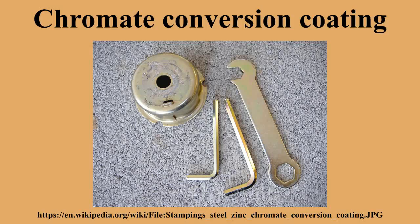Iridite NCP is a non-chromium type of conversion coating for aluminum substrates. The most commonly referred to standard for applying chromate conversion coating to aluminum is MIL-DTL-5541 in the US, and in the UK it is DEF STAN 03-18.